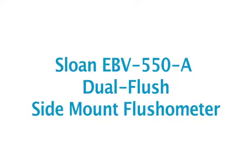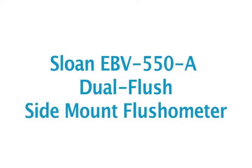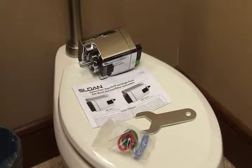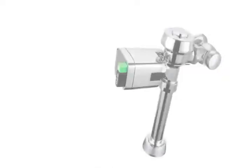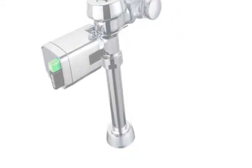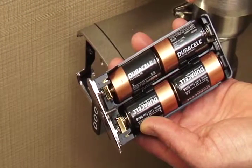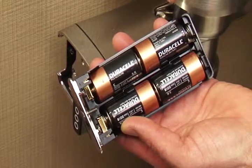Welcome to this introduction and installation tutorial for Sloan's new EBV-550A Dual Flush Side Mount Flushometer. Sloan's complete line of retrofit flushometer products bring convenience and the advantages of sensor-activated hands-free flushing to commercial restrooms. The EBV-550A Dual Flush Side Mount Flushometer for water closets offers additional benefits. The Dual Flush Side Mount is a battery-powered unit that can be retrofitted onto most Sloan manual flushometers as well as many competitive manual flush valves.